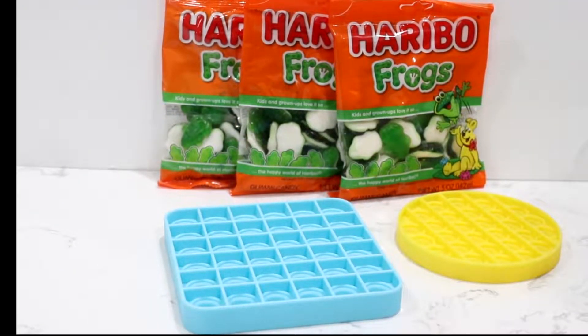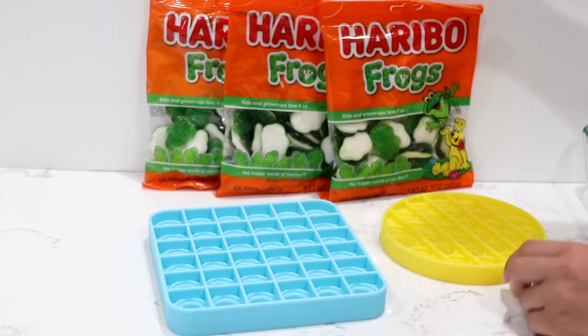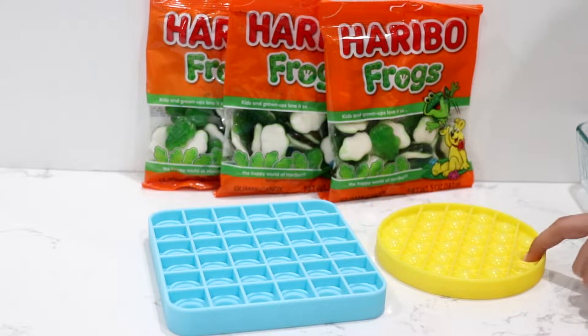Hi guys! Today we're going to be doing ASMR Gummy Pop-It! I'm going to be using Throat Frogs, Gummies, and Pop-Its!